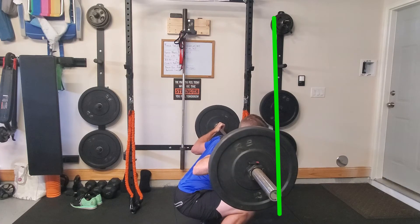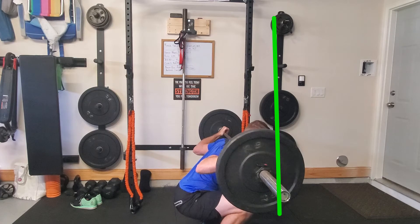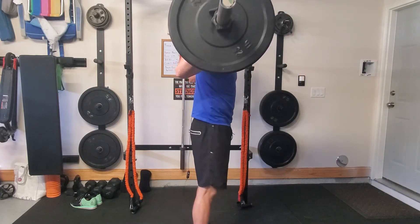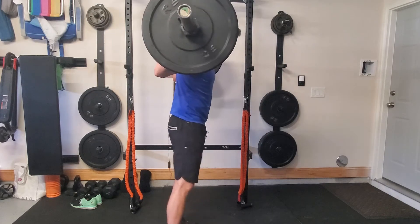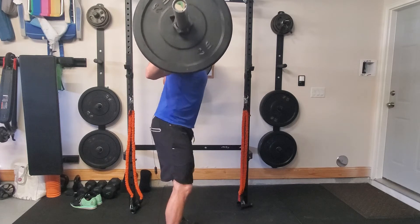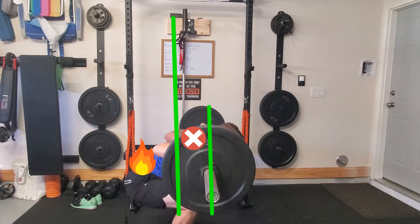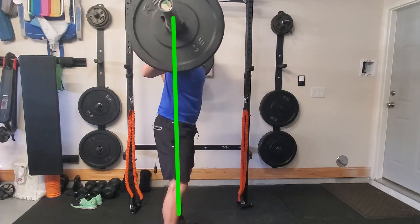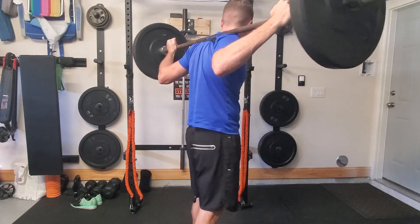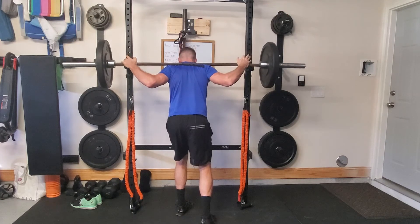When I drop down, driving those knees out, I don't want that bar to go past my toes, because that means it's going to waver forward and put more pressure on my back. The distance between my lower back and that bar increases as I drop down. So if I let that bar go past my toes, I start leaning forward, the bar goes past my toes, and it puts a lot more stress on my back because the bar gets further away from my hips as I go down into the squat.